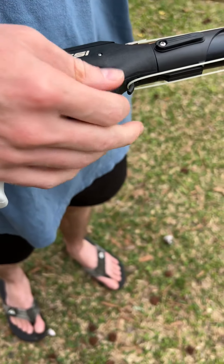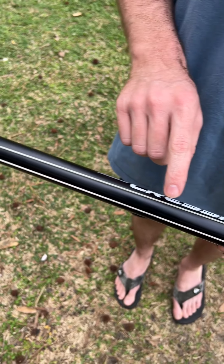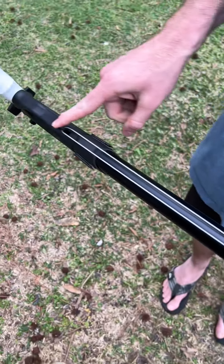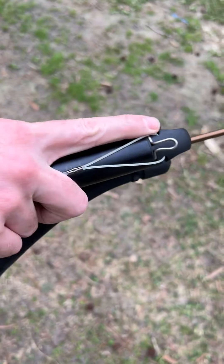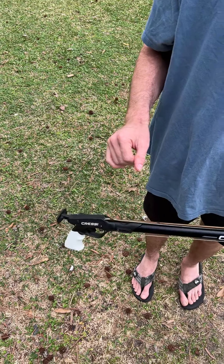As soon as you shoot it, this is the line here that is attached to the arrow or bolt — whatever you call it. On average I think it comes with about eight feet of line, but you can actually make it longer if you want. It attaches right here, and again you can also use a reel if you'd like.